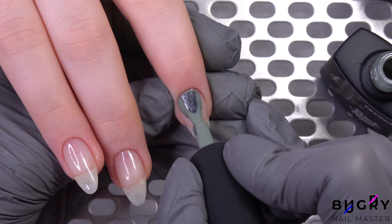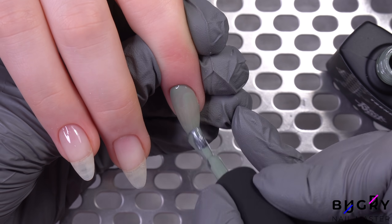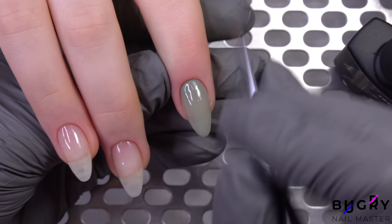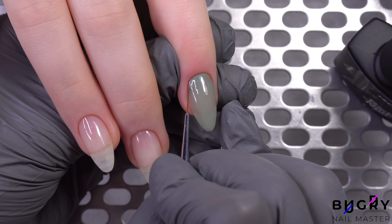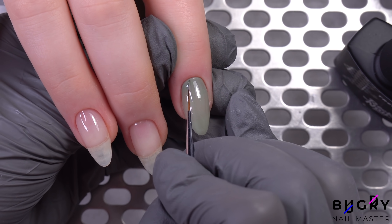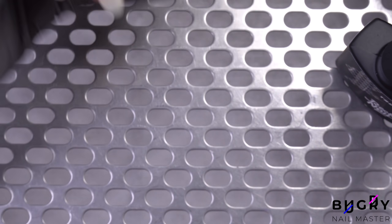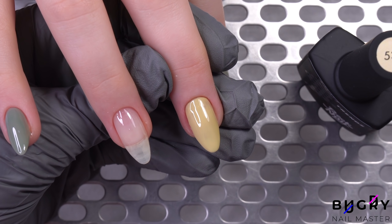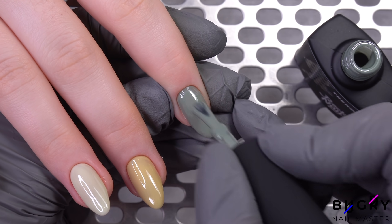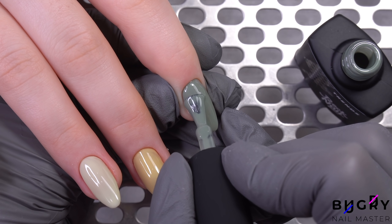My client couldn't pick one color as she liked all of them. Therefore today we will be creating a design in these beautiful olive colors. I am coating the second layer immediately on all four nails and using only the bottle's brush.